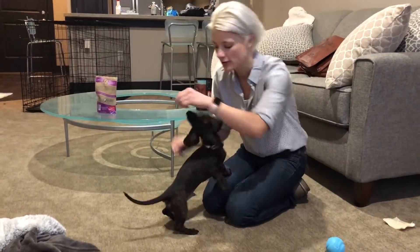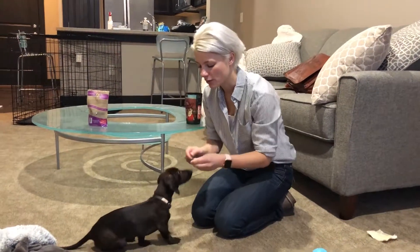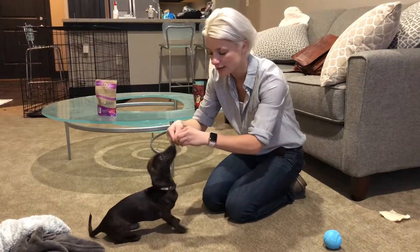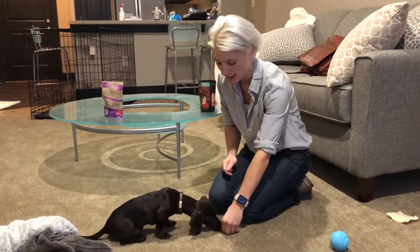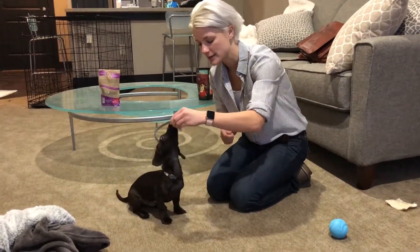One common mistake people make is going too high over their head — notice what he does when you go way up here: he stands up. But if you hold the treat really close to his nose, he sits. Similarly with lay down, a lot of times people go way out here and he stands up again.